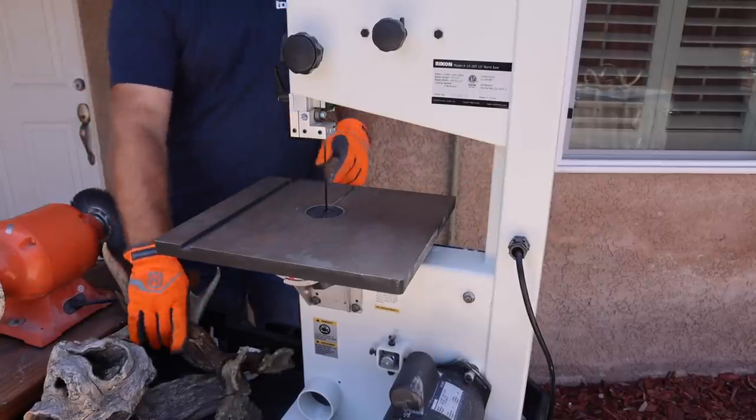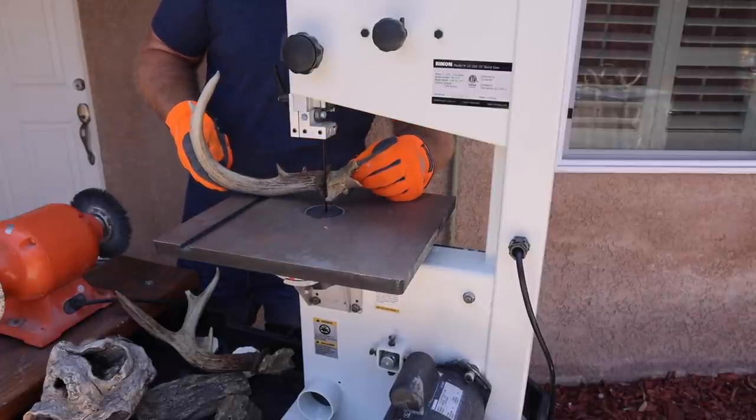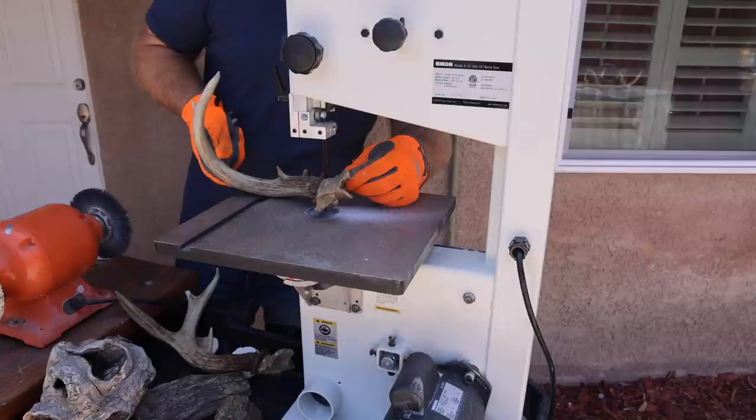I'm going to take the bandsaw and clean up the base of all of these antlers, then go to the grinding wheel and the wire wheel to make them nice and clean so they kind of look like matched sets of sheds. Let's go.